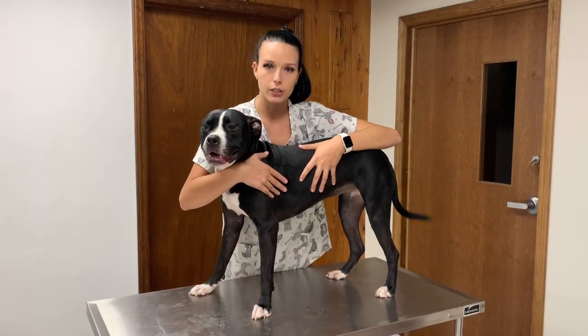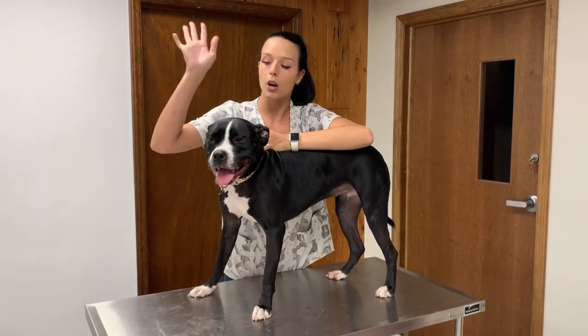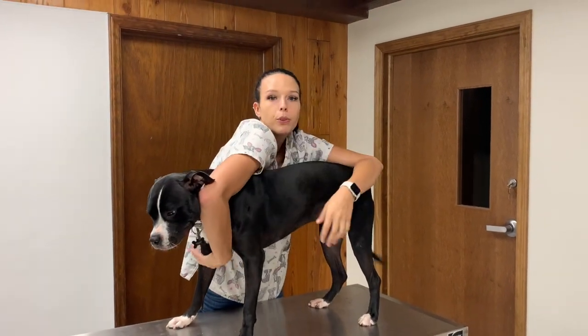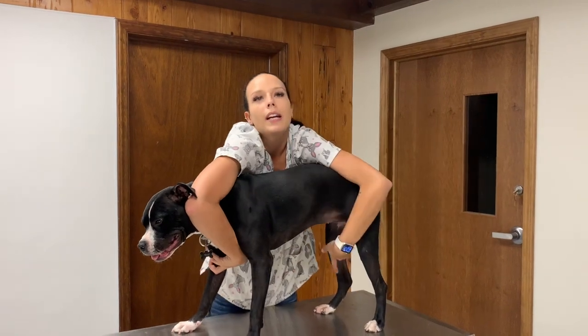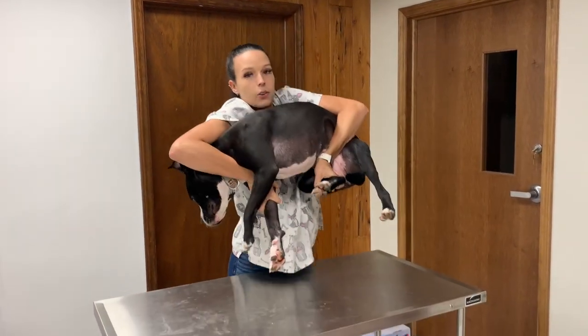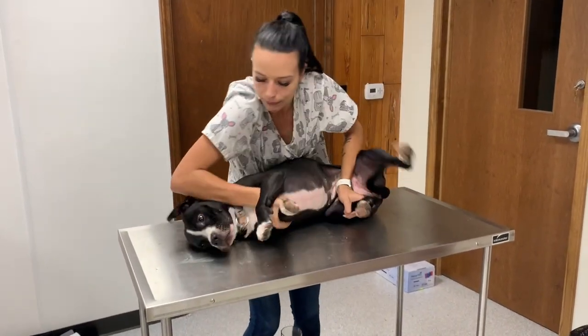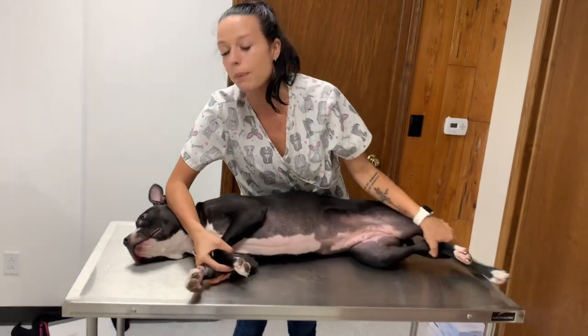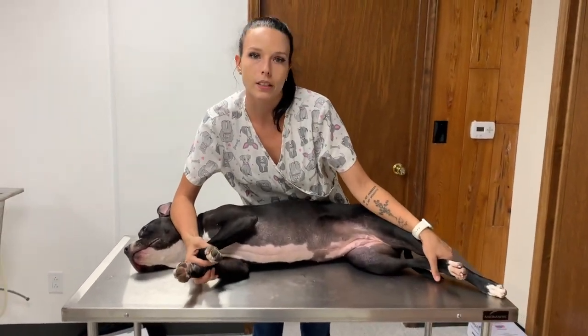In order to get her in this position, you'll have to bring your arm that's closest to the front of her over and grip the leg closest to your body, then bring this one over and grab the hind leg closest to your body. You're going to slowly slide them down your body onto the table safely and keep your arm behind the head to maintain control and keep them immobile.